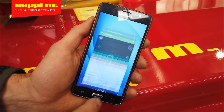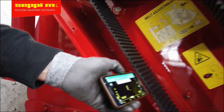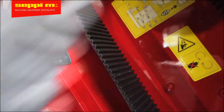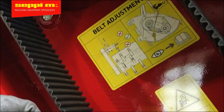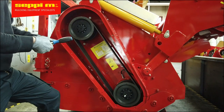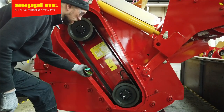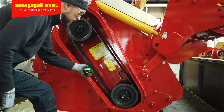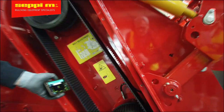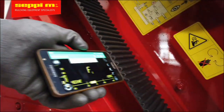Now check the tension of the belt by using a tensiometer or an application from a smartphone. In this case, we're using Dotuner for Android smartphones. The tension value is written on a decal that can be found on the inside of the machine or in the operator's manual. Use the handle of a screwdriver and hit the belt approximately in the center, and right after hitting, hold the tensiometer or the smartphone with its microphone very close to the belt. To get an accurate value, the measurement will have to be repeated.